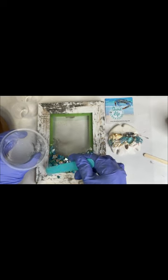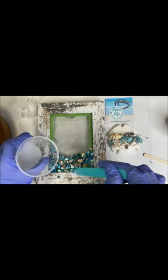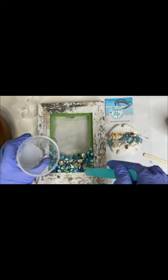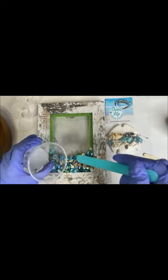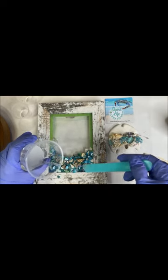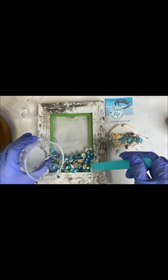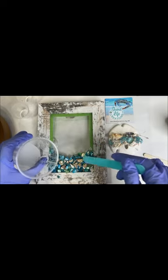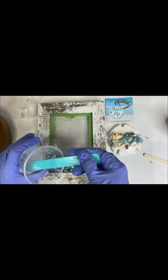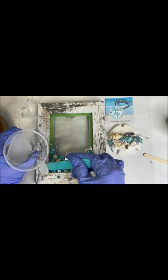Then I start to add the resin to the crushed shell — always on the edges first. That's how I do it, so I know that I hit all the shells, that everything gets hit. Everybody does it differently; that's just my technique. I do the edges first and then work my way towards the center, knowing that I get all the shells hit.